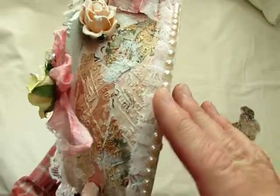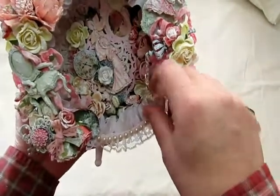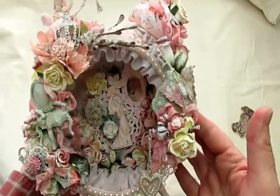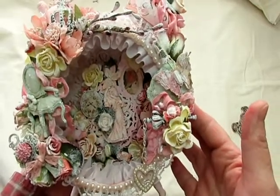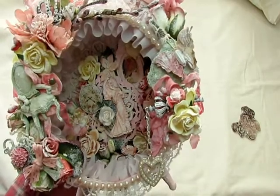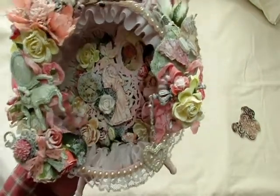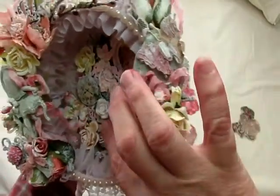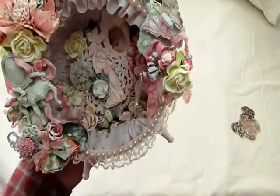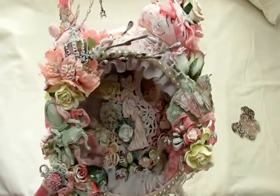The majority of the adhesive I used on this — because I know I get a lot of questions about what kind of adhesive I use — I use Fabri-Tac on everything. If there was any metal-to-metal, which I don't believe there was, I would use E6000.